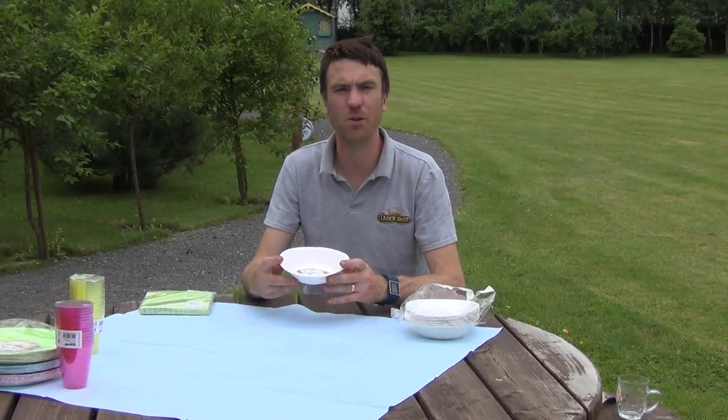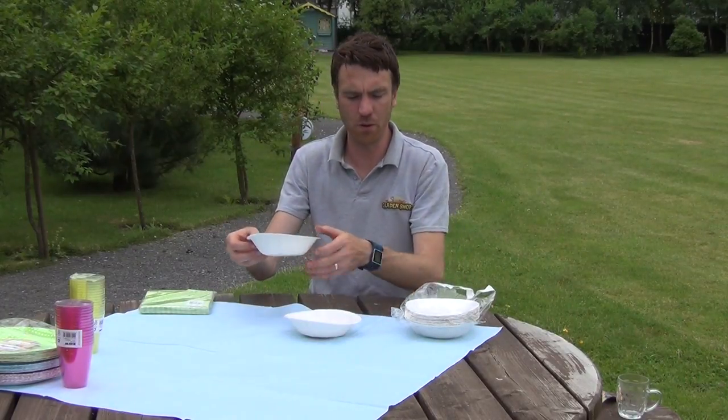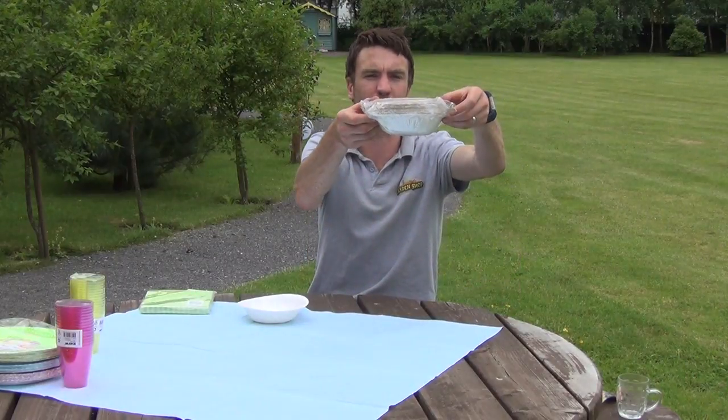Hello from The Garden Shop. In this video we want to show you our disposable paper bowls that we have on the website. So you can see them here, this is the individual bowls. They come in a pack of 20, and you can see the pack of 20 right here.